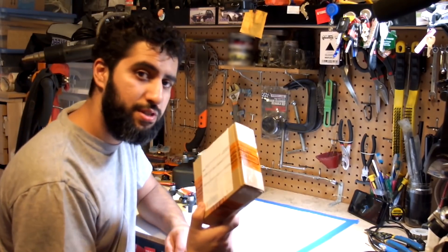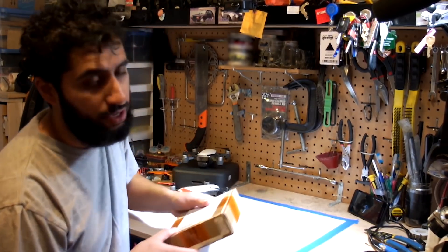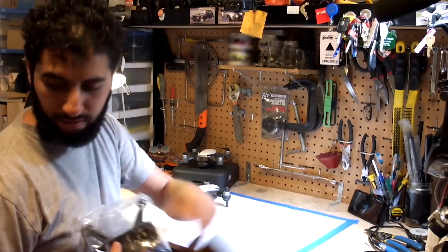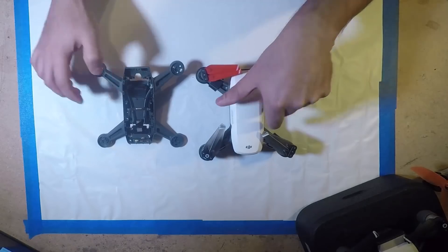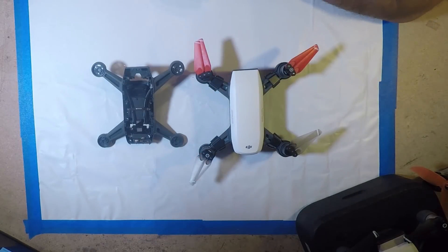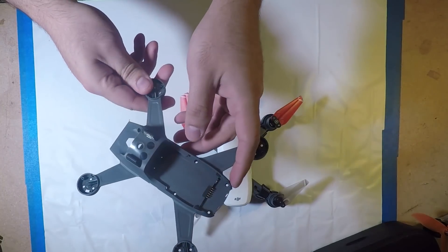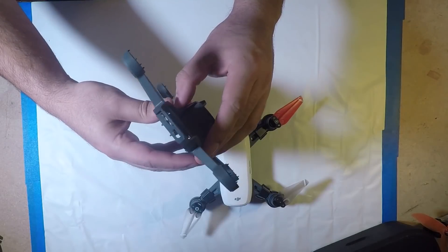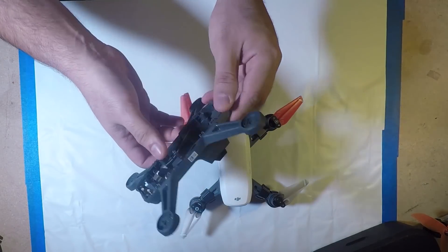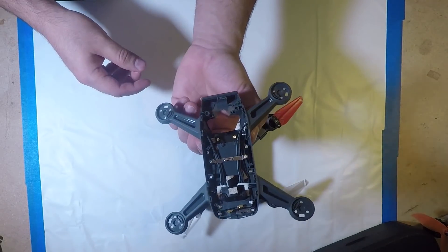Thankfully, we now have available for about $25–30 on eBay full replacement chassis. Here you can see the two side-by-side: the Spark and the replacement body shell. The new body shell comes pre-wired. It's an exact replacement of the plastic. It has the port for the battery already installed, the wires for the motors, and the little covers for the sensors. Seems to be pretty good for 25 bucks.